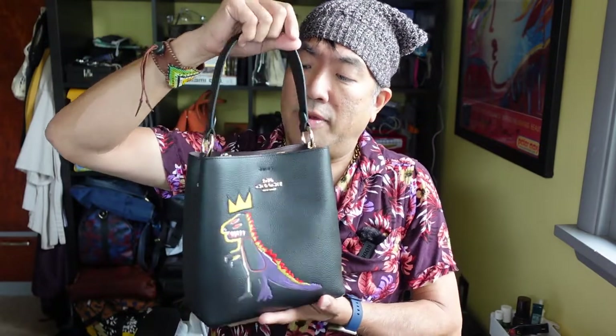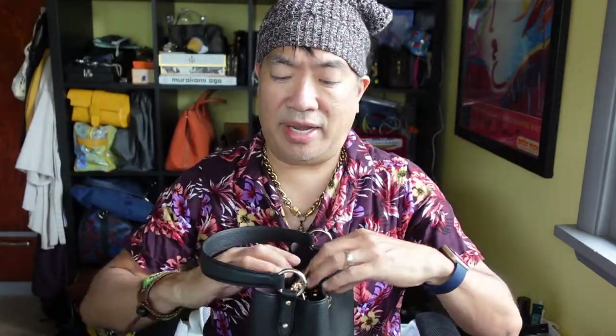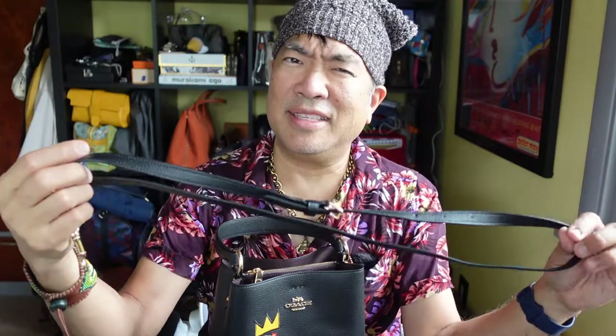This video is requested by MJ and she wanted to know what fits in this Coach bucket bag or what do I carry in it. Right now it's not that full. One con about this bag after wearing it for a little bit is the strap that comes with it is a little on the thin side. I like thicker straps, so the length is perfectly fine, it's just a little thin for me. I tend to use a thicker strap but I don't have it on because it rattles around.